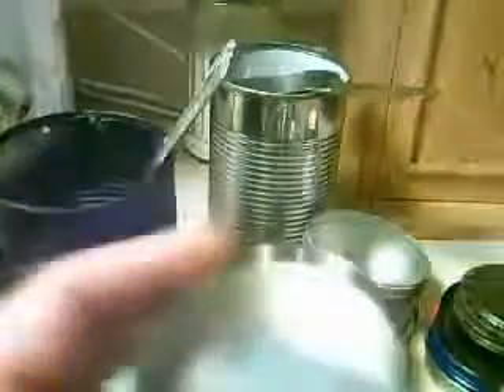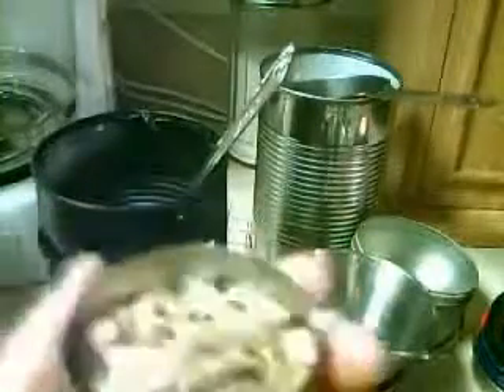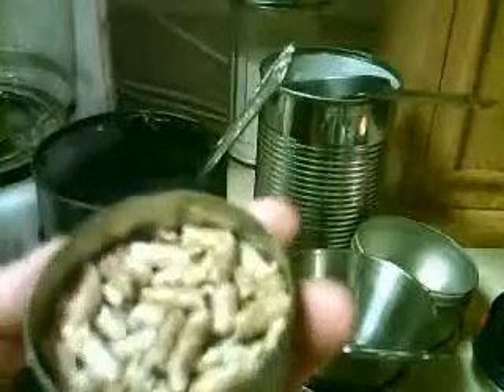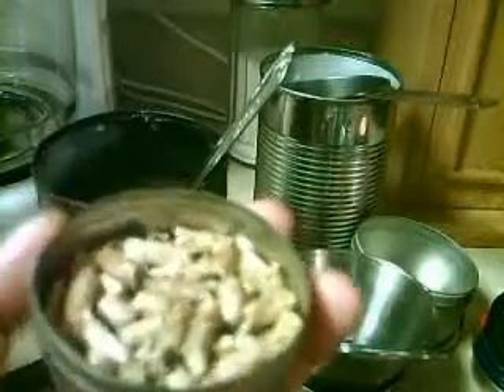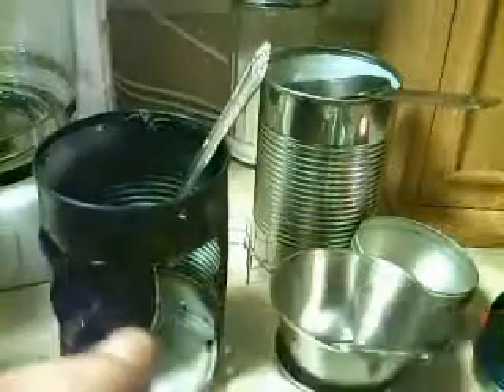I've been experimenting with these hobo stoves using denatured alcohol, but I also wanted to show you these wood burning pellets I bought — a 40-pound bag for $5. I pour a little bit of alcohol on these and these little wood pellets burn for quite a while. So I'm experimenting with wood pellets for these stoves too, putting them in and seeing how they cook stuff.